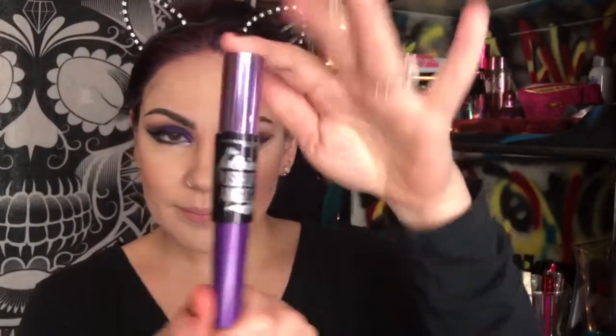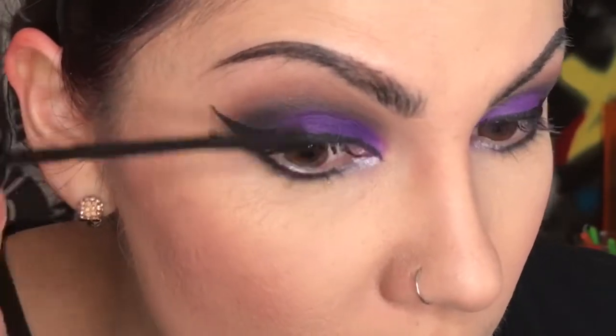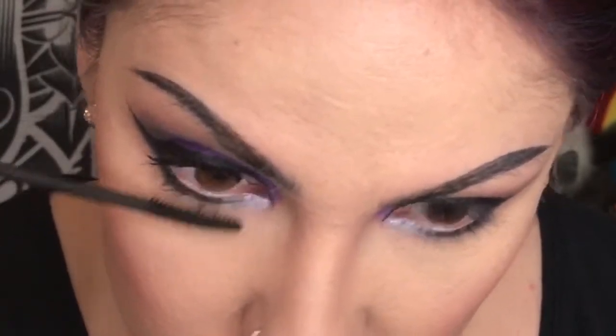Now mascara — this is the first, maybe second time I tried this mascara and I was trying to decide how I feel about it. I've used it again and I think it's really good at giving you volume. I'm not sure it's the best at giving you length, but it's great at separating and giving volume.